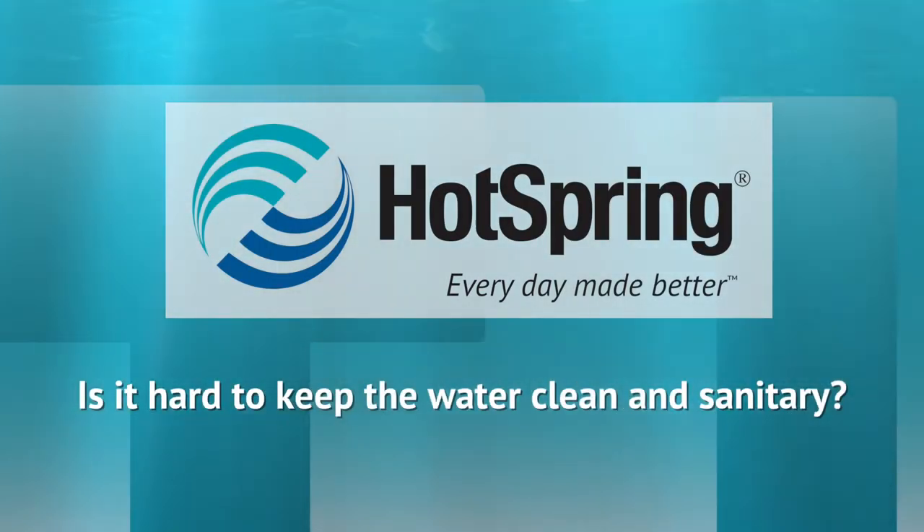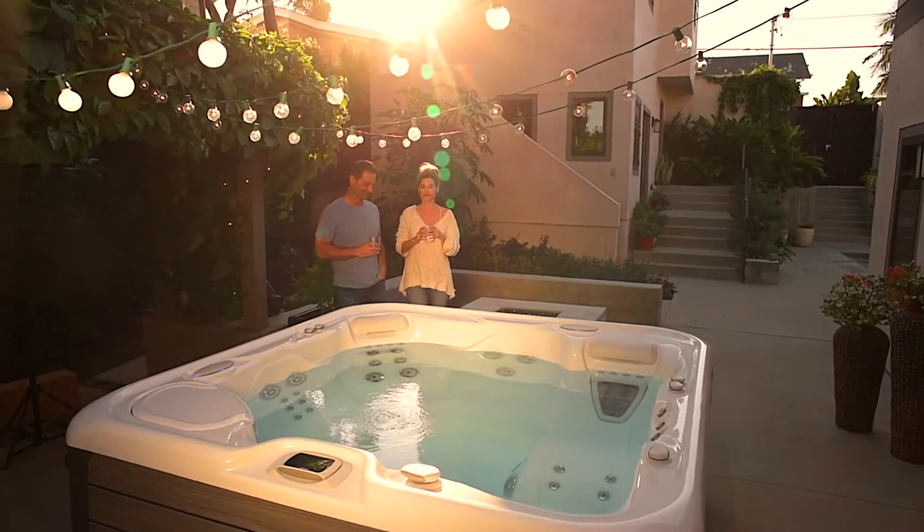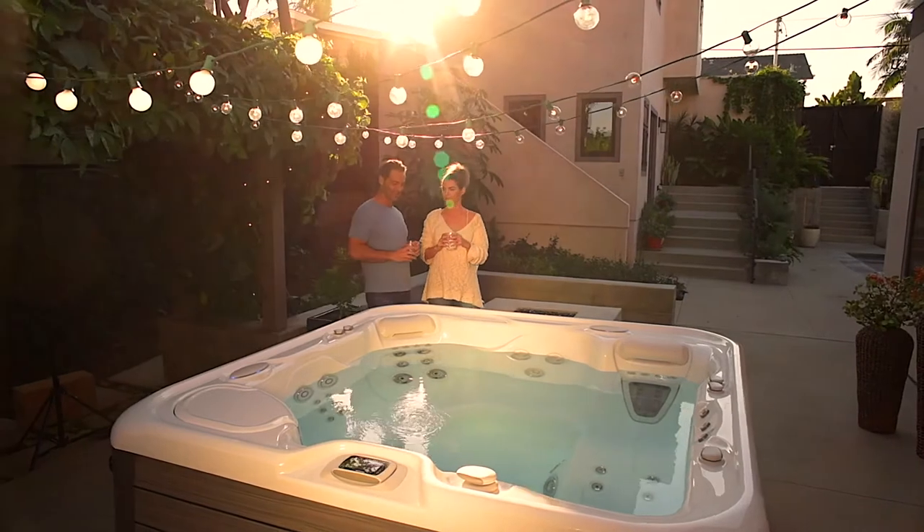Without proper treatment, filtration and maintenance, a hot tub can become unsanitary. The great news is, it only takes a small investment of time and energy to keep your water crystal clear and safe to use. In addition to changing your water and cleaning filters regularly, there are several different options of chemical additives to keep your water pure.